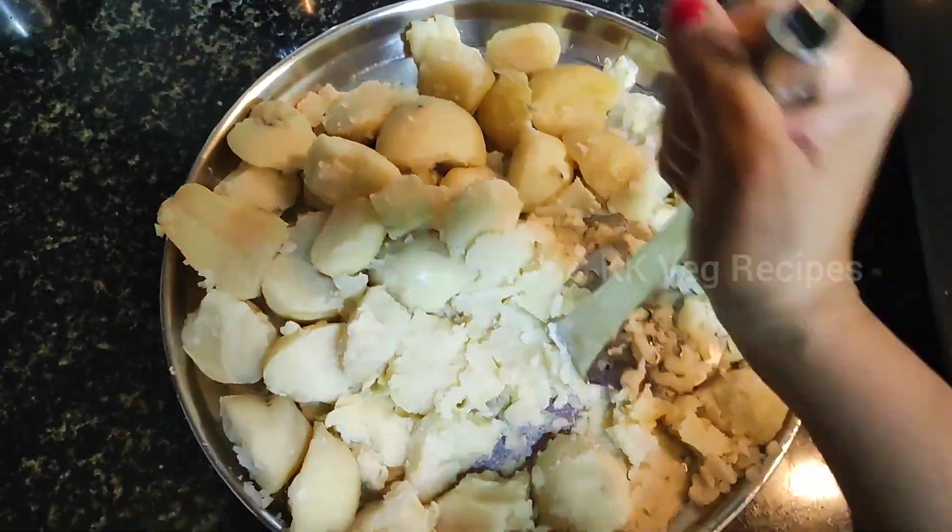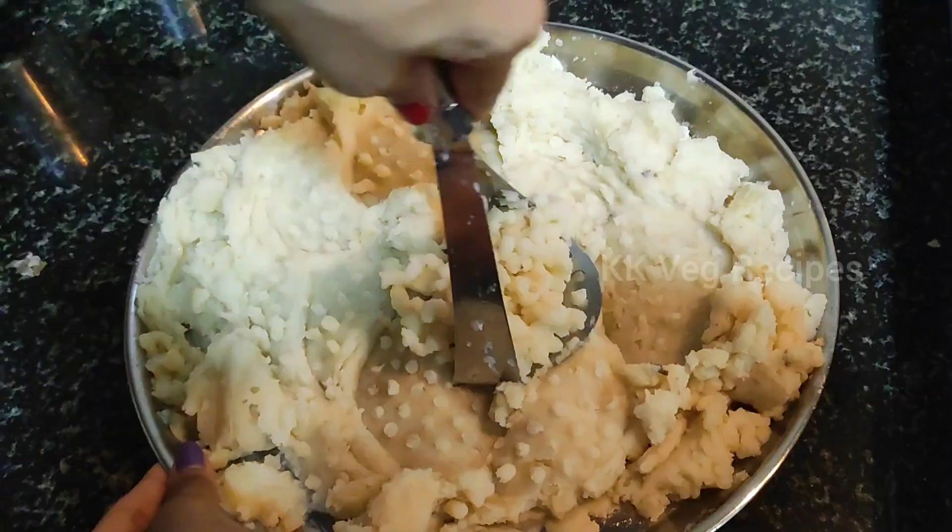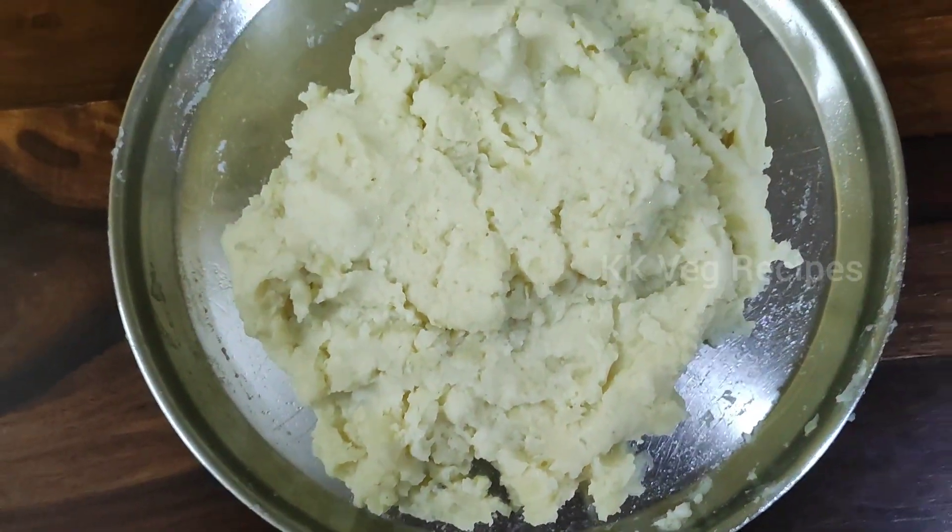Pressure cook the potatoes for three whistles or until soft. Peel the skin and mash them well.